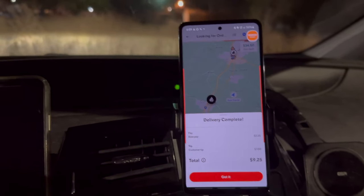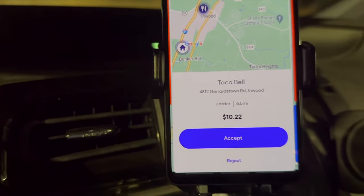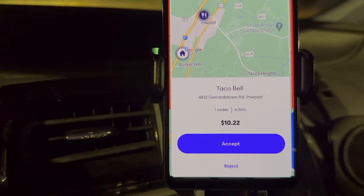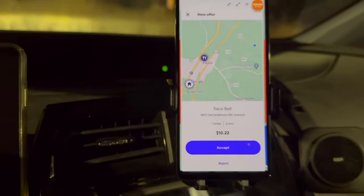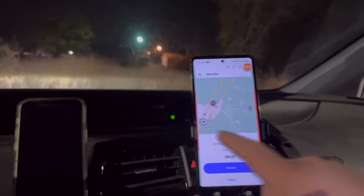We got the McDonald's order delivered and ended up with $9.25 — $7 tip, $2.25 base pay, so DoorDash hit exactly 25 cents above minimum on that one. As we're driving away I get an order for $10.22 and 6.5 miles on GrubHub. Remember GrubHub includes the miles from where I accepted the order to the restaurant and then to the customer, so that's not bad at all. We are at the Taco Bell right now, heading in to pick that up.